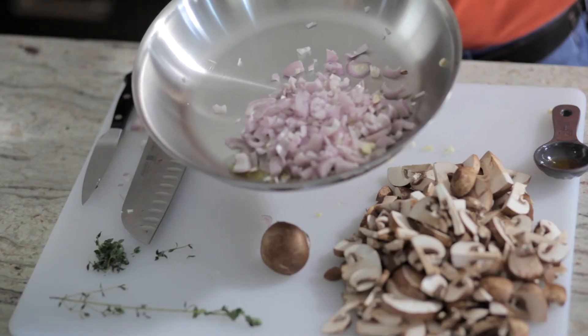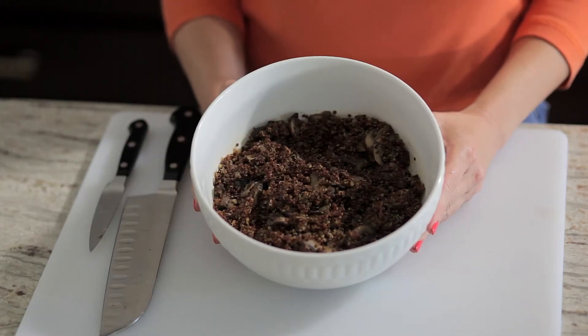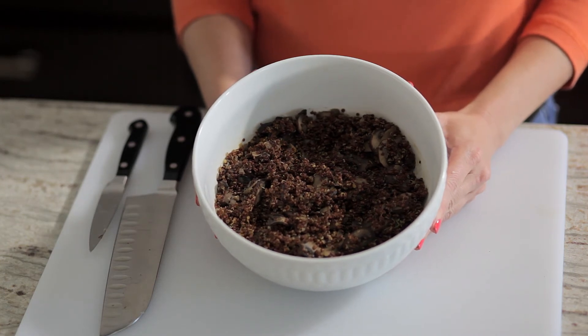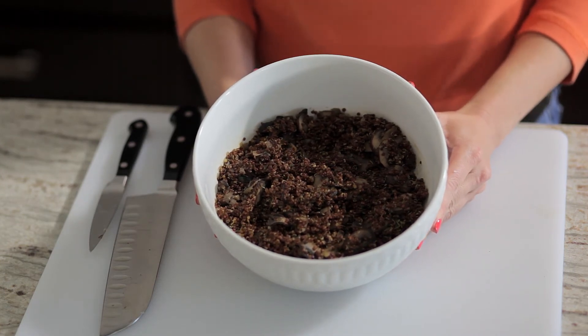We're going to bring the quinoa to a boil and then have it simmer with the lid on for 15 minutes. I have now diced the shallots and garlic, sliced my mushrooms, and pulled off the leaves of my thyme. Saute your garlic and shallots for about a minute, and when you start smelling that amazing garlic smell, that's when you want to throw in your mushrooms and thyme. Saute them for about 10 to 15 minutes — they'll be done about the same time your quinoa is finished. After 15 minutes, mix everything together in your serving bowl. And this is our completed dish.